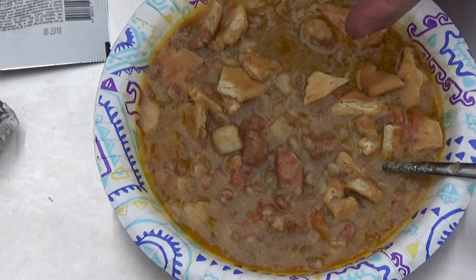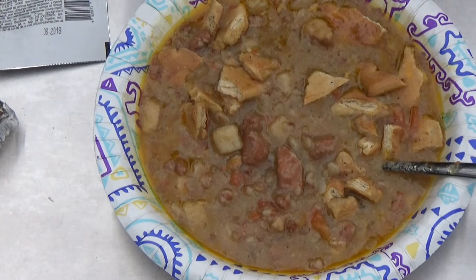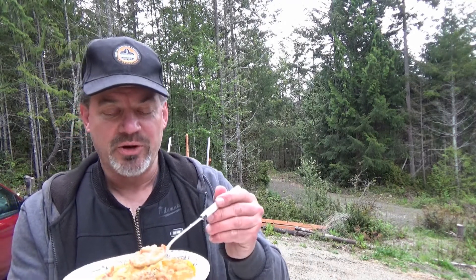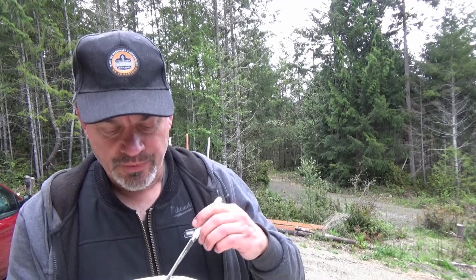I went ahead and added the crackers to this just to thicken it up a little bit, so hopefully that'll make it a little bit less soupy. It has a nice taste to it, like a Thanksgiving stuffing mix, sort of, only more soupy. It's got a really heavy grease ring on the top, so this is certainly going to be very filling. There really isn't very much pork in this — it's almost more like having a vegetable soup than a pork dish.